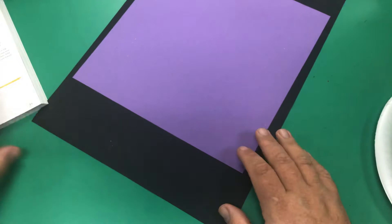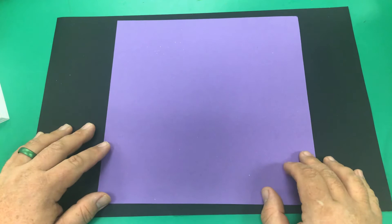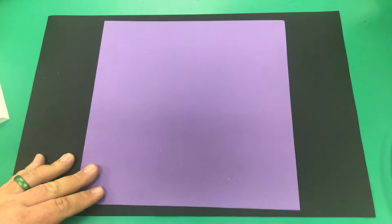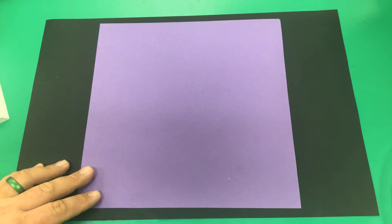She recommends having a mat. I grabbed a black piece of paper since my mats have clay on them right now. Use what you have — you can use pieces of paper without them being laminated, you don't have to use mats, though mats are great to get for your classroom. She recommended in the book that your construction paper be a square, so I cut down a 12 by 18 into an 11 by 11.